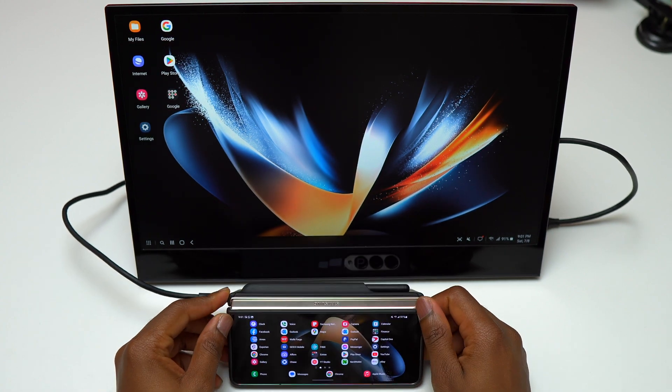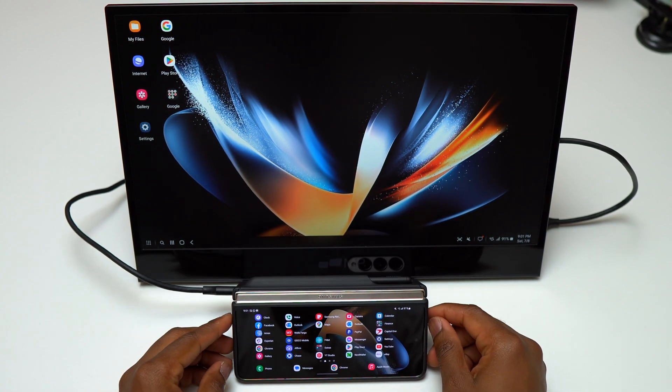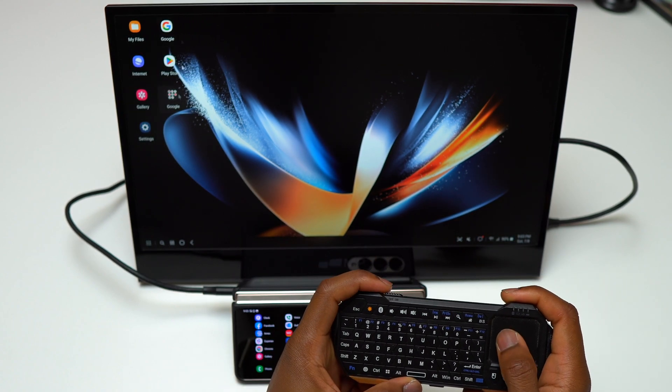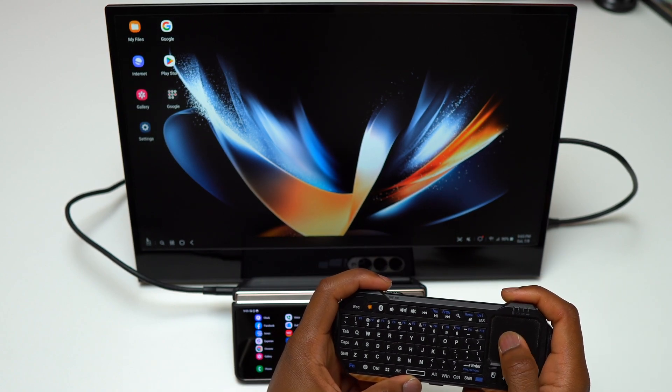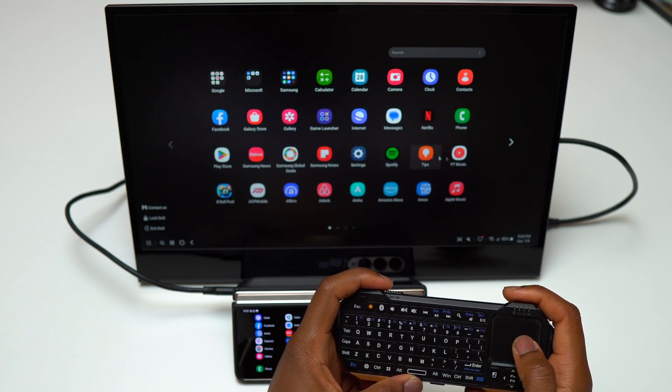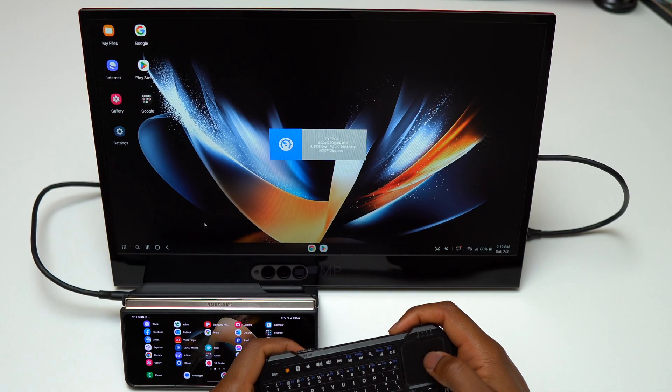With Samsung DeX, you need a keyboard or a mouse in order to navigate inside the interface. If you do not have a mouse or a keyboard, for example, the Galaxy Z Fold 4 inner screen is going to be transformed into a trackpad in order for you to use Samsung DeX.